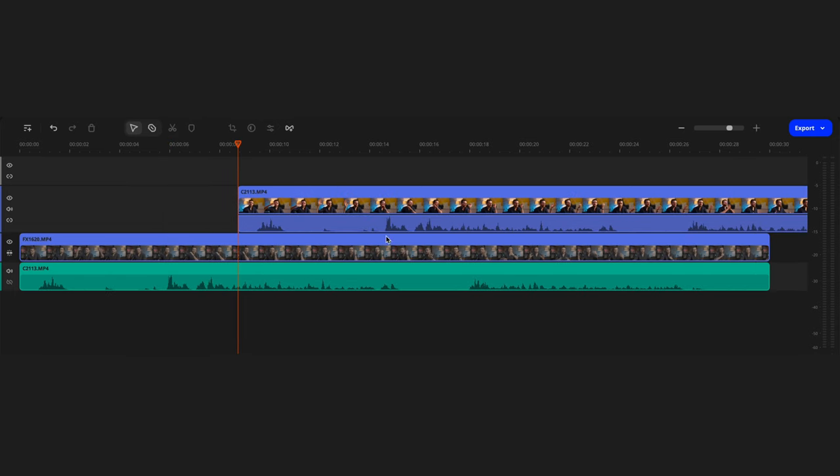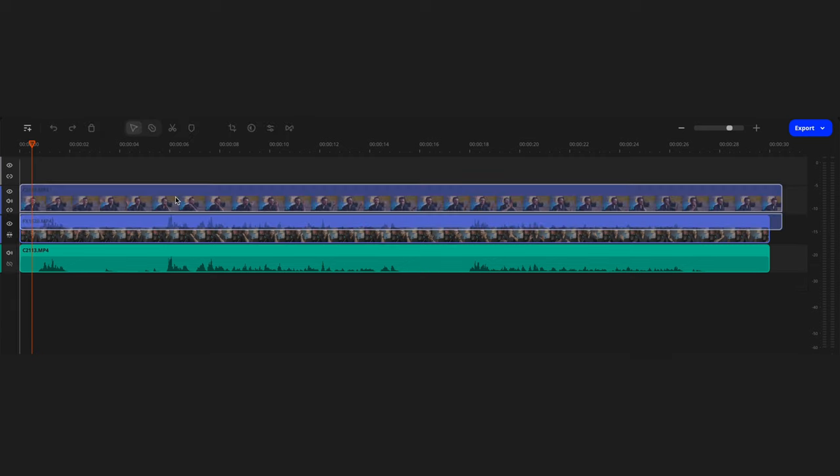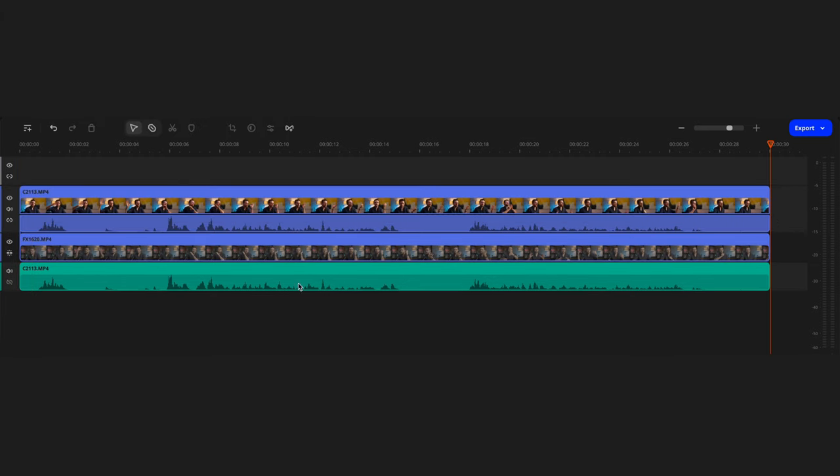If you were able to sync the cameras with a sync cable, then editing will be a breeze. If not, don't worry too much — just drag the video clips onto the timeline, zoom in slightly, and find the loudest sound in the frame, that clap you made at the beginning. If for some reason the second camera can't record sound, then show something very noticeable in the frame very quickly.